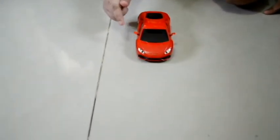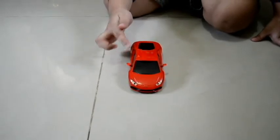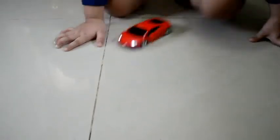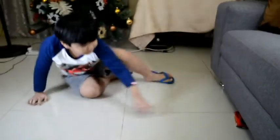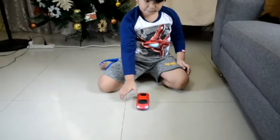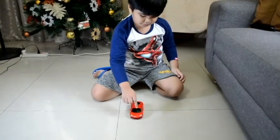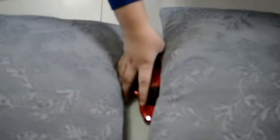Listen to it again. Spin! Spin! Again. Watch it. Whoa, it's stuck to the pillow.